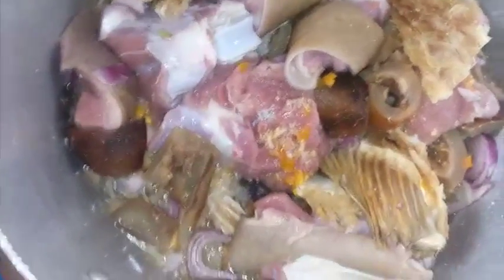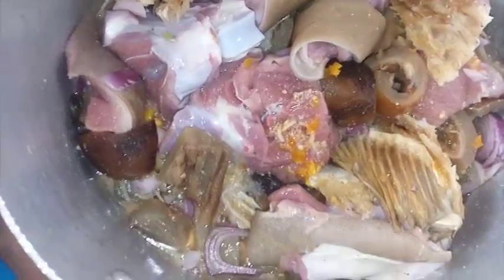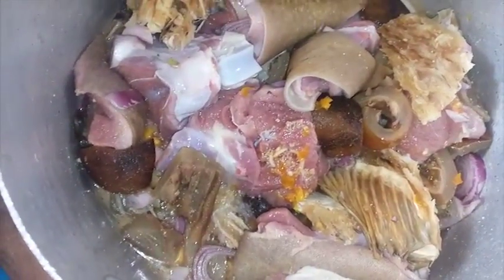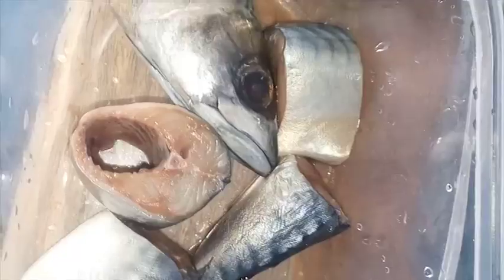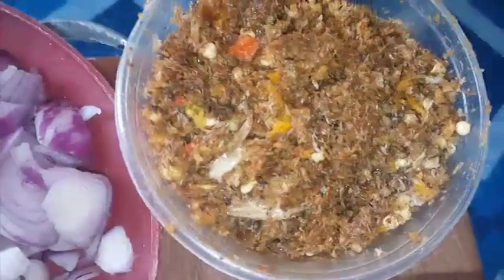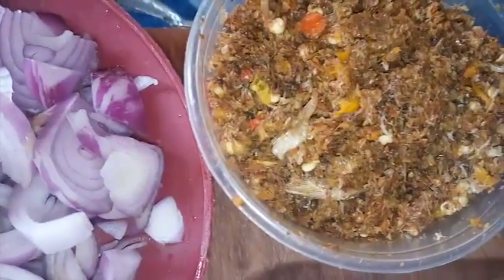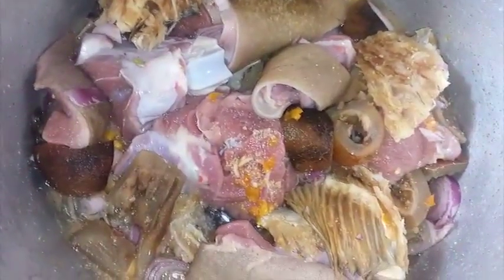To make this soup, the first thing you do is season your meat with onions, pepper, and some seasoning cubes, which I have already done — I seasoned it with two seasoning cubes, onions, pepper, and salt. I will start by cooking the meat first. Once the meat is cooked I'll also add the fish. This crayfish was blended together with pepper and a local ingredient called opay, which is made from locust beans.